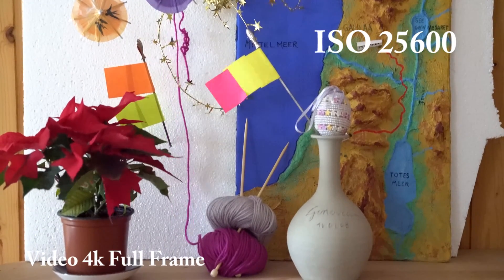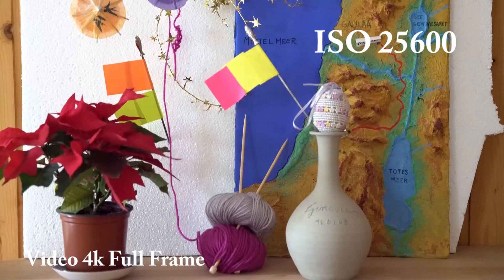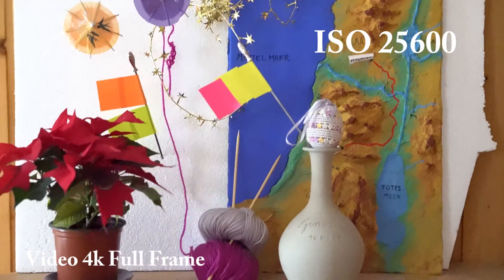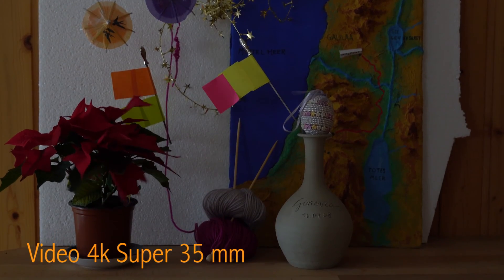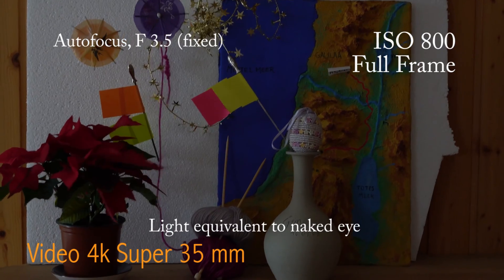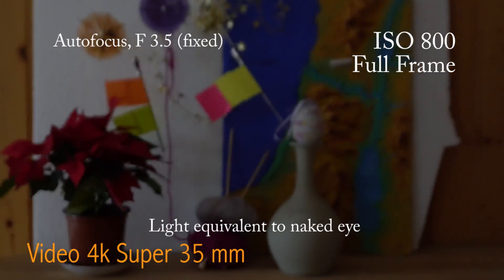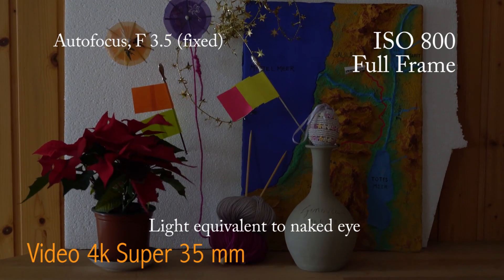Let's redo it with the Super 35mm setting. Starting again — we are now shooting full frame Super 35mm. ISO 800 is pretty much what I can see by naked eye.